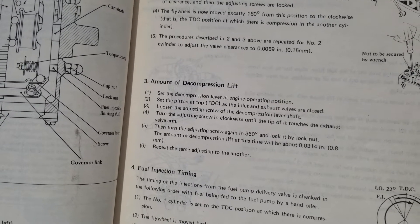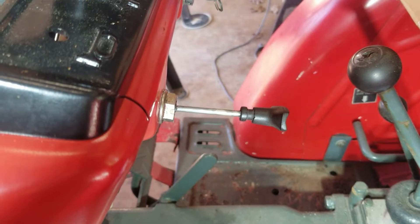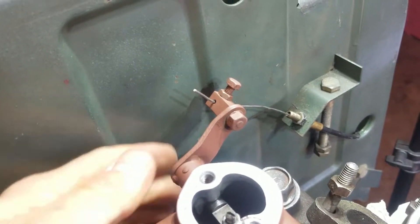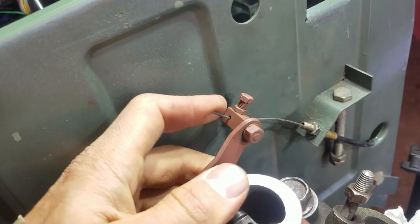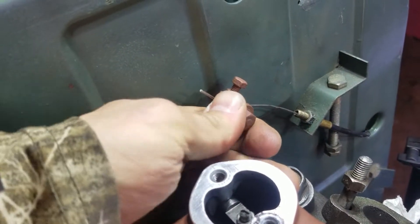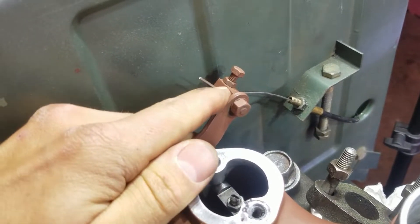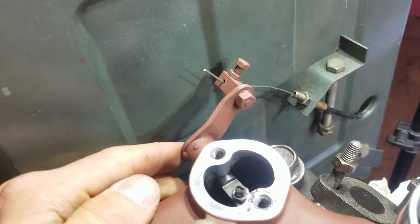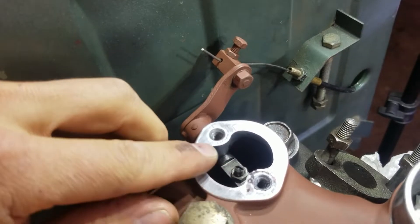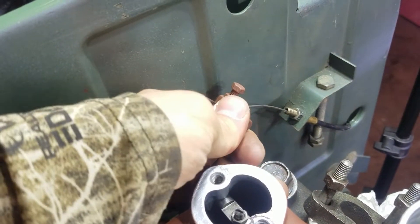Let's get this thing fully adjusted. Here's the procedure right here — you can pause it if you need to. Pull the decompression lever all the way out. Make sure to adjust this cable right here so that this thing goes as far as it can out and as far as it can in. Just adjust it with that little nut right there to make sure that it goes to the full extent of its throw both ways. You can see I've already done that — it's not going any further.